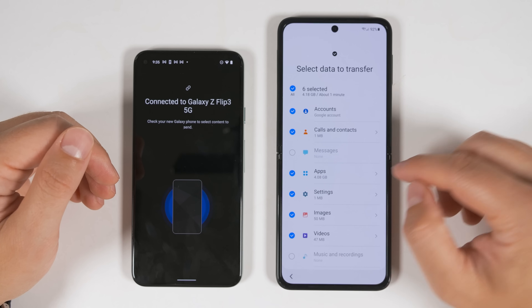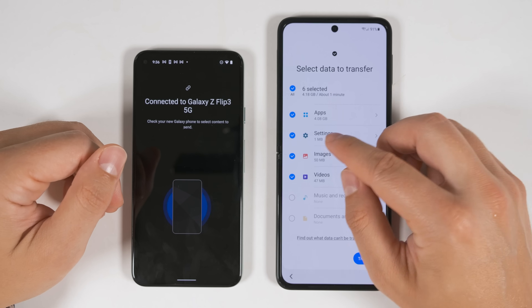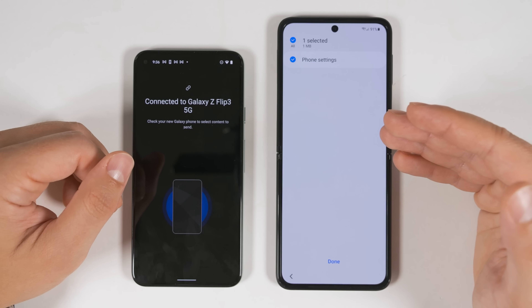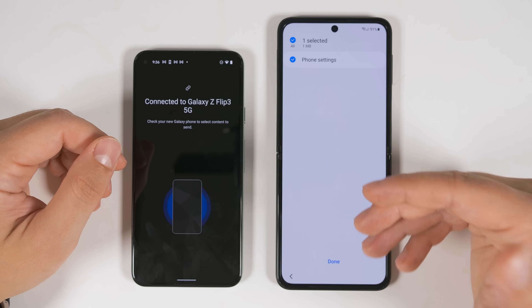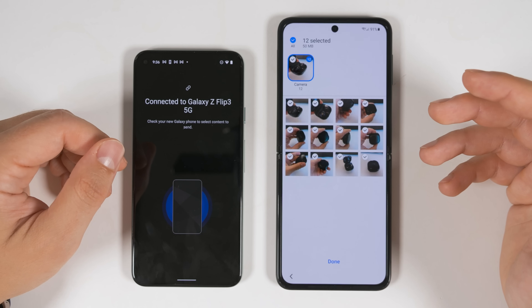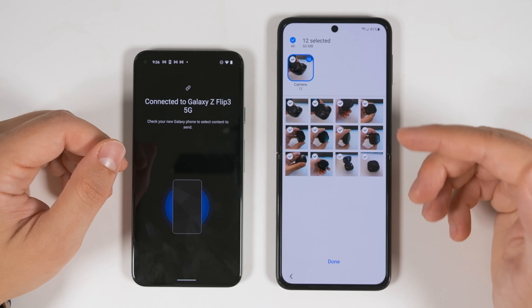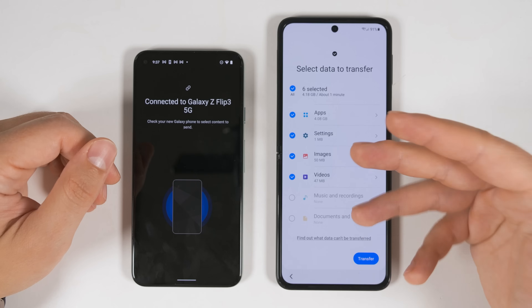You get the same app transfer options to select which specific applications you'd like to transfer. However, you're pretty limited with settings — you only get phone settings and do not get the Wi-Fi or Bluetooth connections, which means you'll have to re-log into all those Wi-Fi networks. For images, videos, music, and documents, you do still get the same option to select individual folders and individual files within those folders.